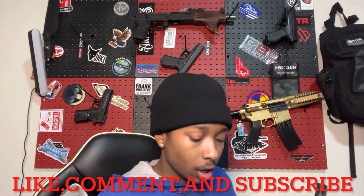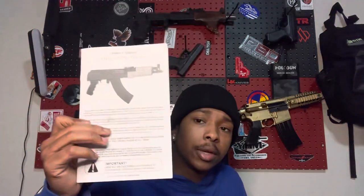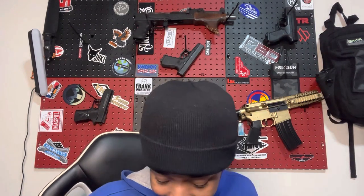It also comes with the owner's manual. Though — why give me an owner's manual to a different gun? But I digress, I ain't here to shoot that. I think a boogie just flew out my nose — keep it in the video.